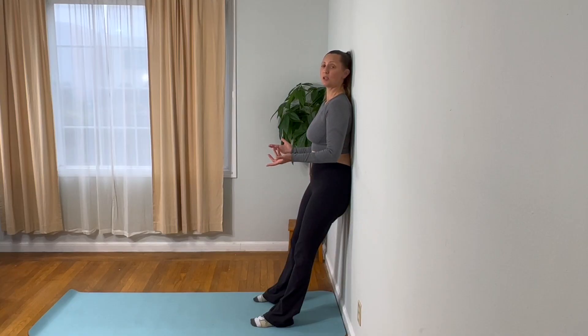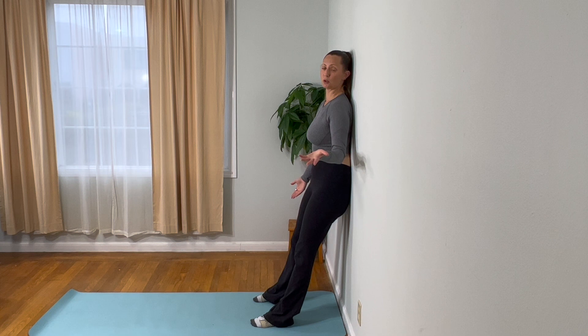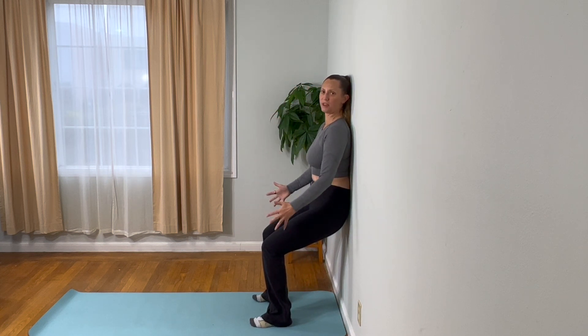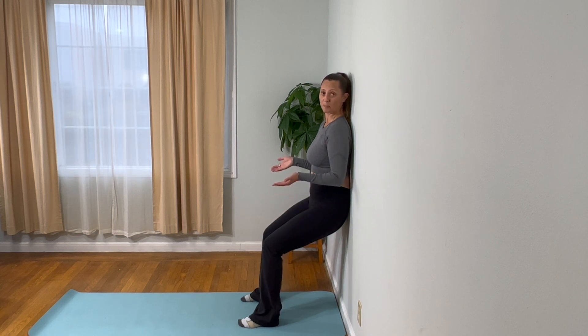We're going to start standing up against the wall. You want to have your feet shoulder width apart and far enough away from the wall so that if you decide to go into the wall sit, you will feel anchored on the floor. You'll have nice alignment of your feet, knees, and hips, which will help you stay here longer. Your wall sit position should feel nice and stable. You can decide how far down you want to go — whatever feels safe and right for you. It's going to be different for all of us and that's absolutely fine.